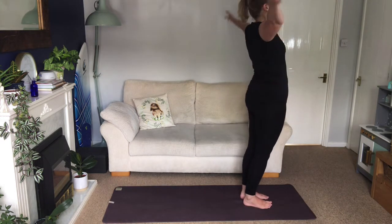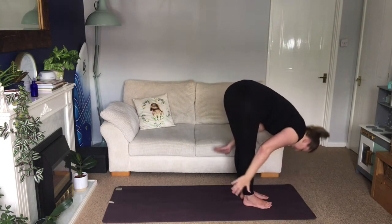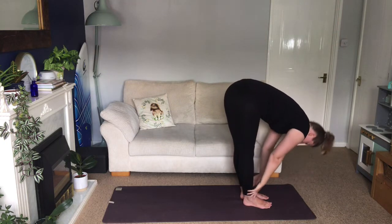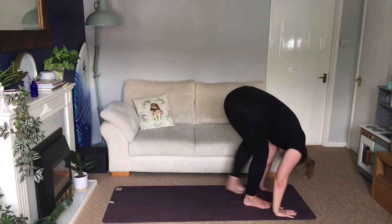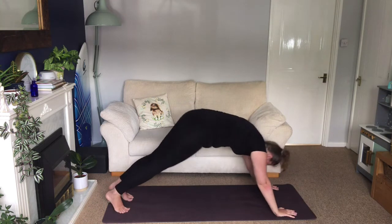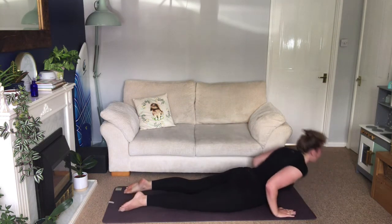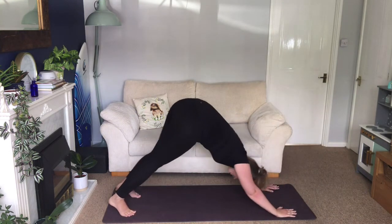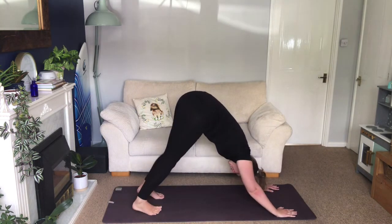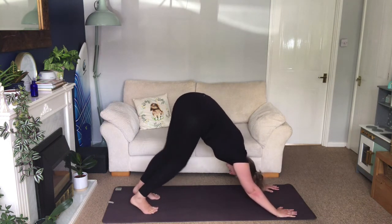We'll do the first half again up to downward facing dog. Inhale, arms lift. Exhale, swan dive. Inhale, lift halfway. Exhale, forward fold. Inhale into plank. Exhale, chaturanga. Inhale, cobra. Exhale, downward facing dog. Pause in down dog. Pedal out through your feet, start to loosen up the backs of the legs.